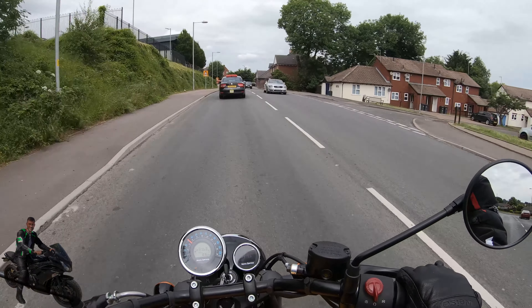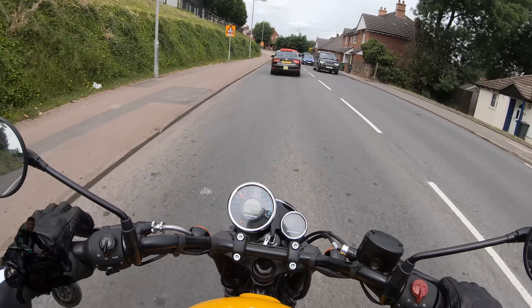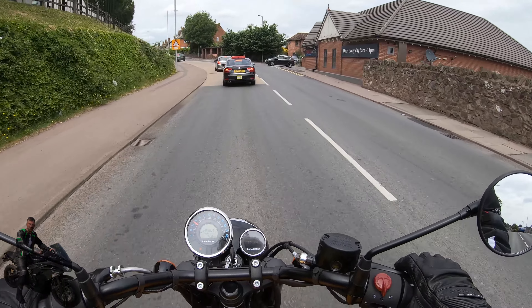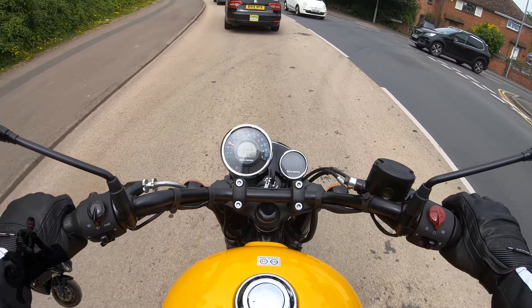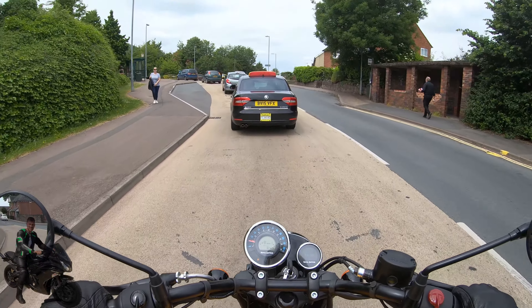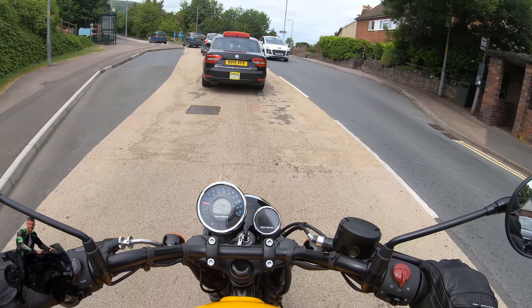One thing I'll say though — I'm really enjoying myself. It's just something about it you can't quite quantify. You can't look at the brake horsepower or value for money ratios or anything scientific. Something about this bike is just incredibly satisfying to be on.